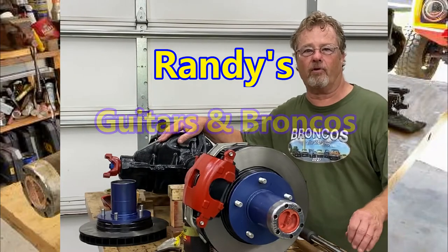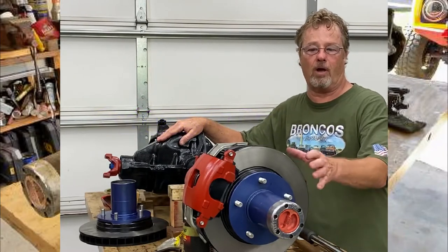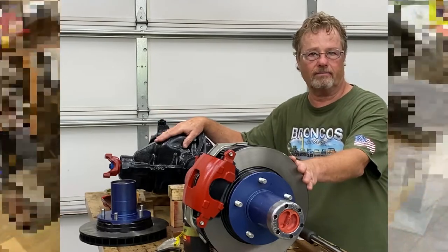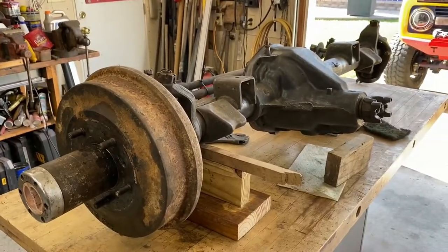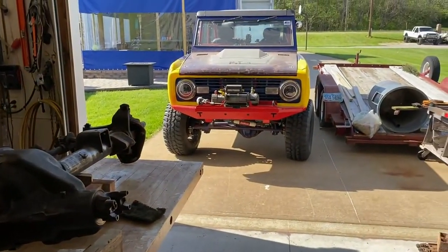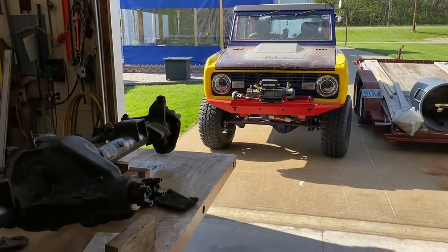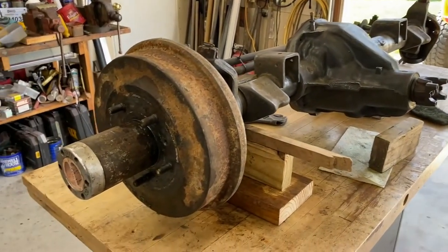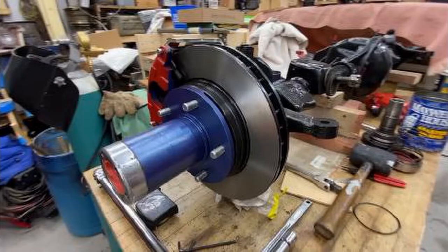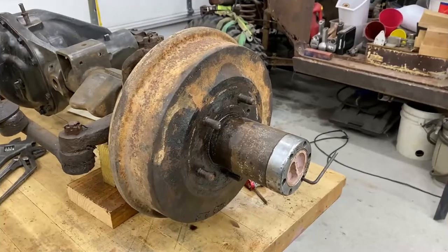I want to show you how I converted this Dana 44 drum brake axle to a disc brake. This is the original Dana 44 axle that came out of a '73 Bronco — it has the original gearing in it and it was drum brake. I'm using what they call the budget disc brake conversion setup. I'm going to try to explain the issues and what you need to do to get this kit to work.